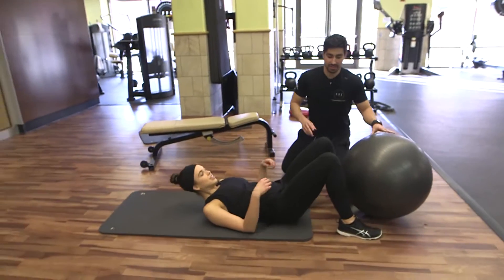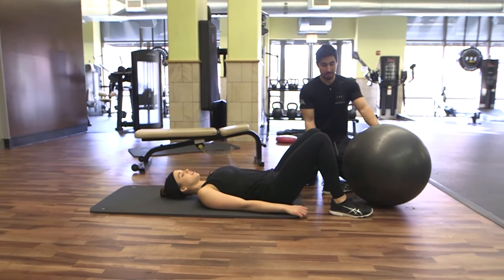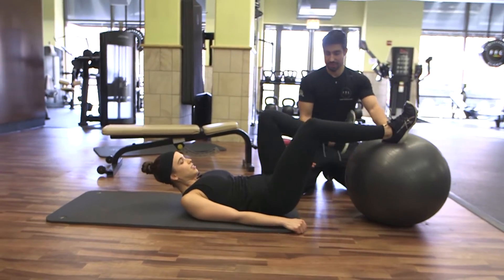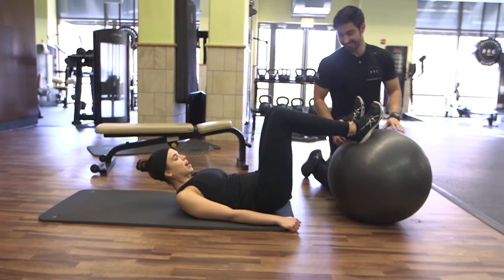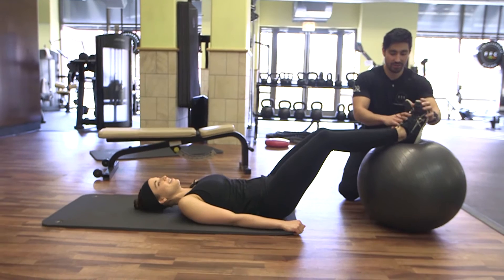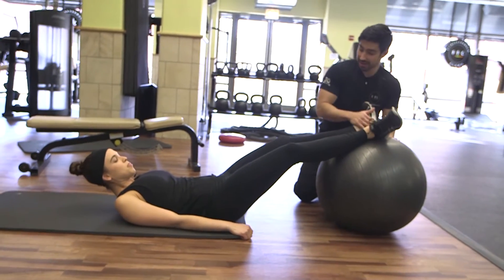We're going to do two exercises back to back. First one's going to target the glutes, second one's going to get the hamstrings. Just have your feet on top of the ball. So first thing she's going to do, have her toes pointed out.